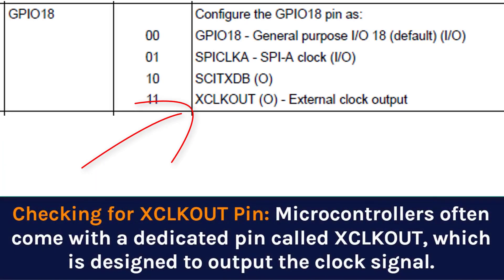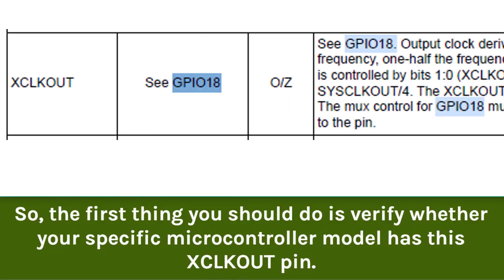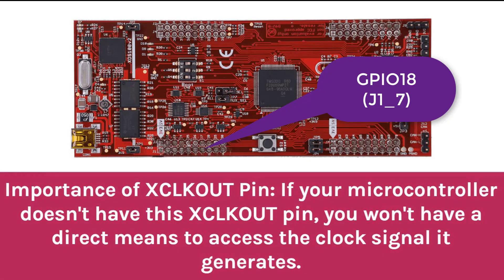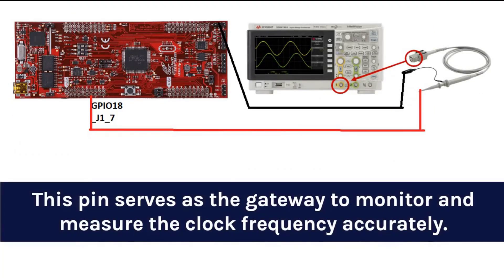Step 1: Check scope out. Microcontrollers often come with a dedicated pin called scope out, which is designed to output the clock signal. The first thing you should do is verify whether your specific microcontroller model has this scope out pin. If your microcontroller doesn't have this scope out pin, you won't have a direct means to access the clock signal it generates. This pin serves as a gateway to monitor and measure the clock frequency accurately.